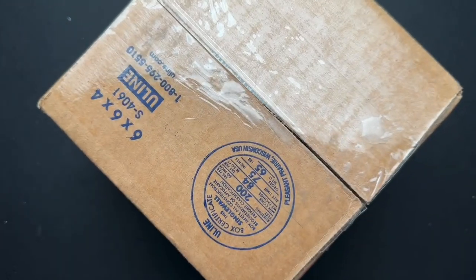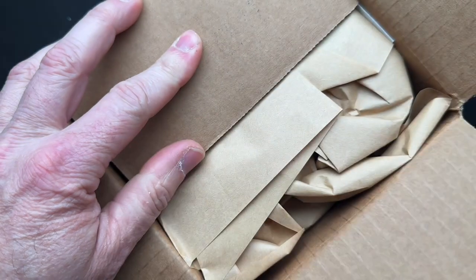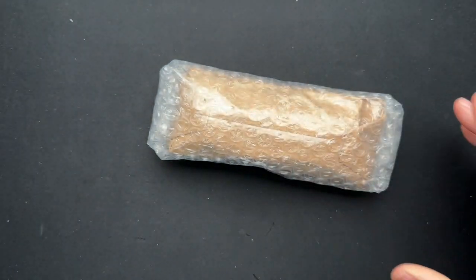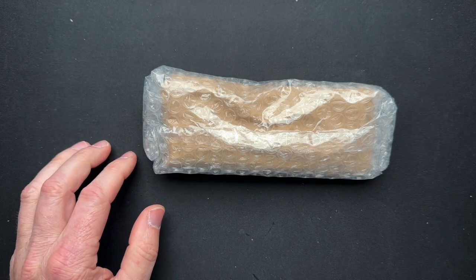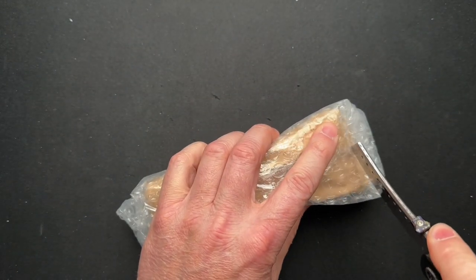My good friend Rob made a purchase that I kind of goaded him into. He bought this from Recon 1, and Socko over there was gracious enough to send it to me first so that I could see it and check it out — because, if you didn't know, I have a little thing for Hellraisers.